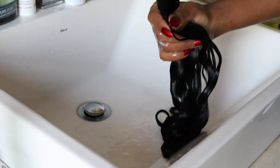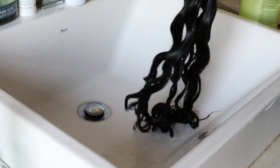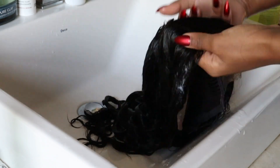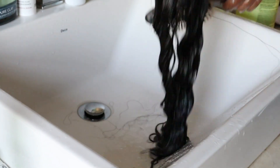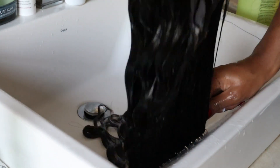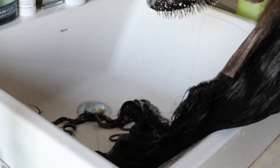So right now I'm going to be conditioning my hair. This conditioner says it's for straight hair, but honestly it works just the same. I'm going to take my conditioner and lather it throughout my hair, and then I'm going to take my wet brush and just detangle the hair to make sure that everything is going to feel smooth, soft, detangled, and ready to be curled with our flexi rods.